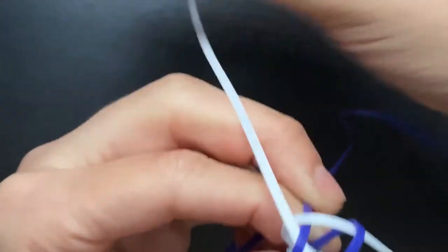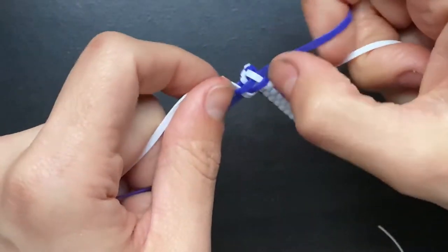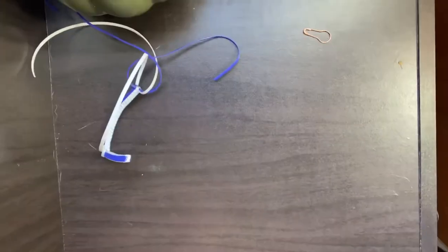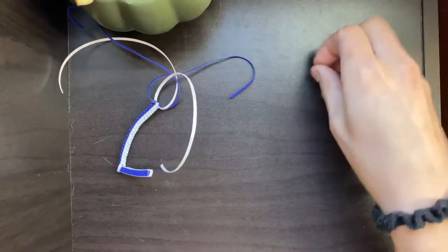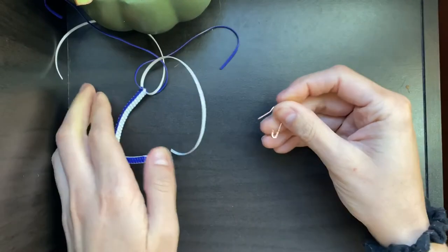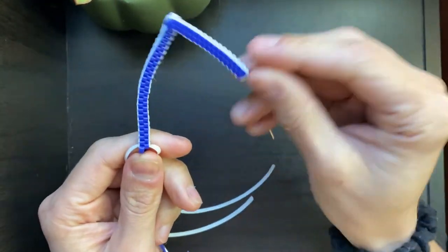You'll see now that my lanyard is headed in a different direction, which is exactly what we want so that we can get that D shape. It's up to you how slim or how rounded you want it, and it all comes down to how long you decide to make this lanyard. I'm at a point where I'm happy with the way the letter is starting to look.